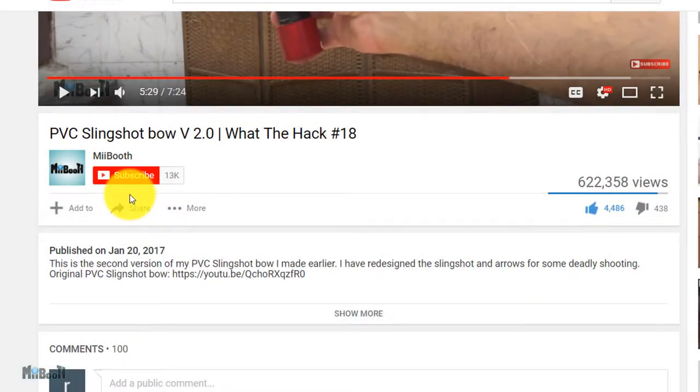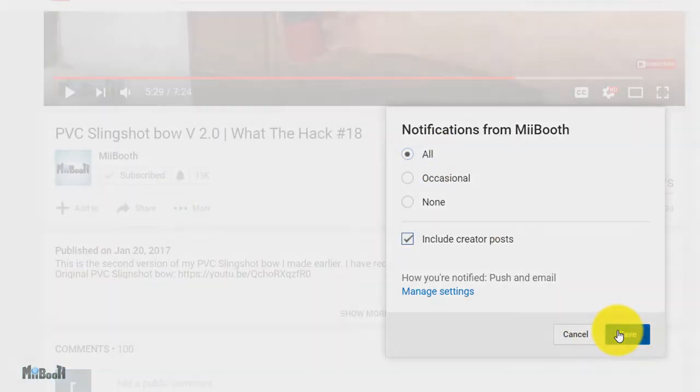If gadget reviews, DIY projects, and life hacks are your thing, then consider subscribing and turning on the bell notifications so you don't miss out on any of the action.